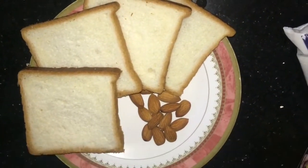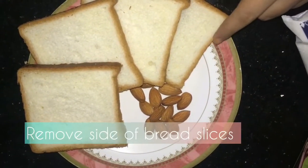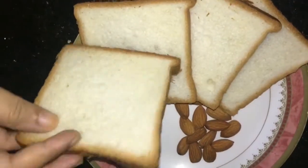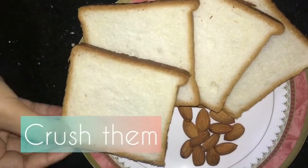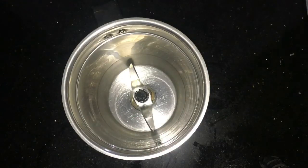I am going to remove the side portion. I am going to mix it in the jar and put it in the jar. I am going to put the noodles in the jar. Then I am going to cut the bread slices.